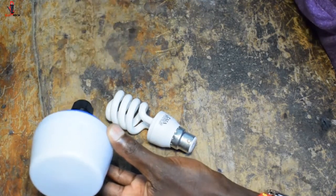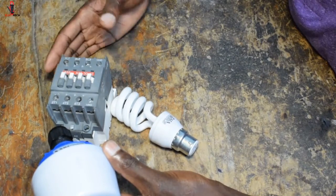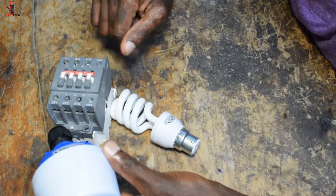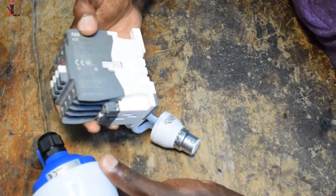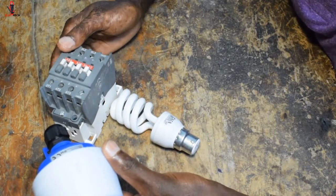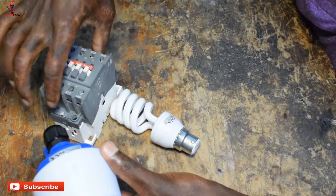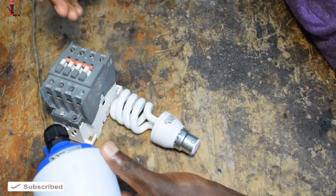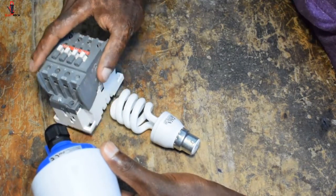In that case, you'll need to employ a contactor. I've done many videos on contactors — I'll put a link in the description and in the cards. This photo cell, which is 20 amps, can supply the coil of a 45-amp contactor, and then the contactor will bear the burden of all the other loads. I've already shown how to wire the contactor, so check the link in the description.